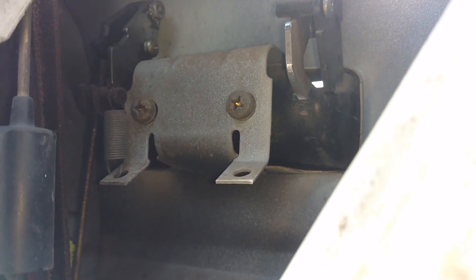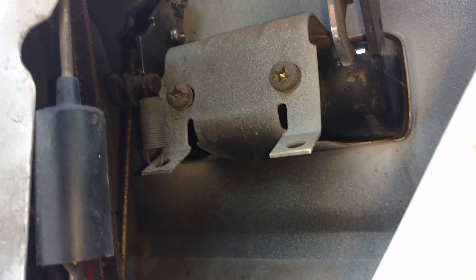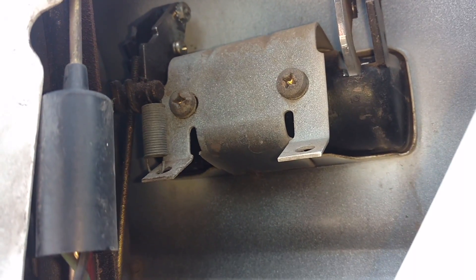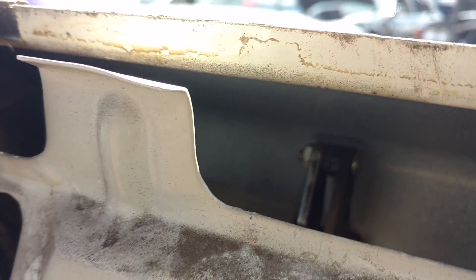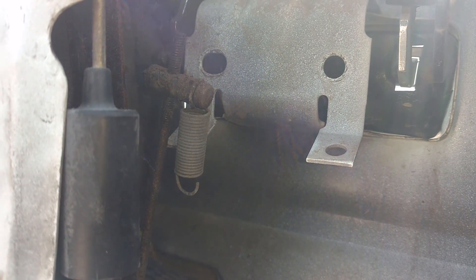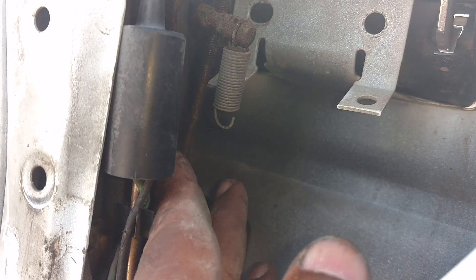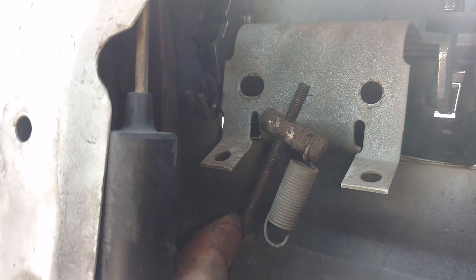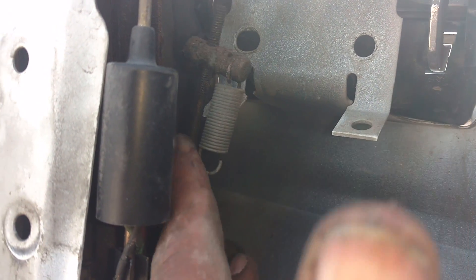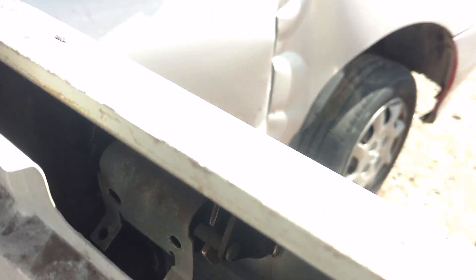If you need the door handle, it is very simple. It's got a latch mechanism there. You take that loose and remove those two large Phillips screws. You should be able to work the handle off. After I pulled those two screws out, I moved this mechanism and it unclipped from this area right here. The spring came off of this bottom piece. Now I should be able to work this door latch assembly out.